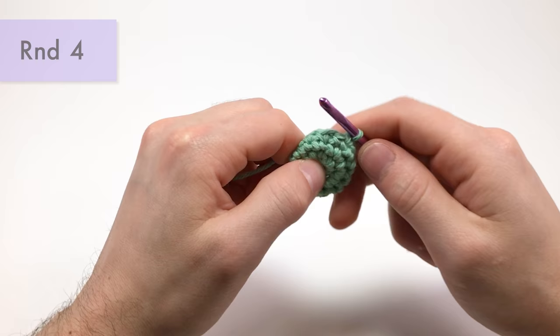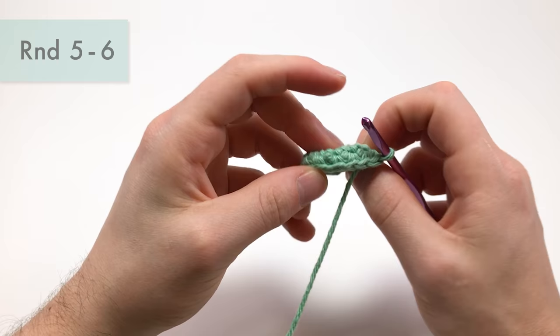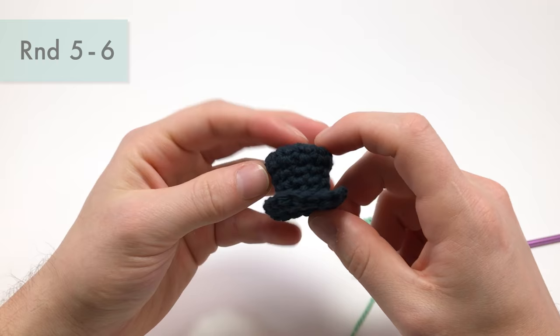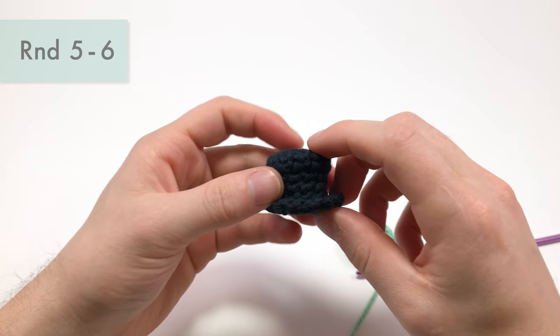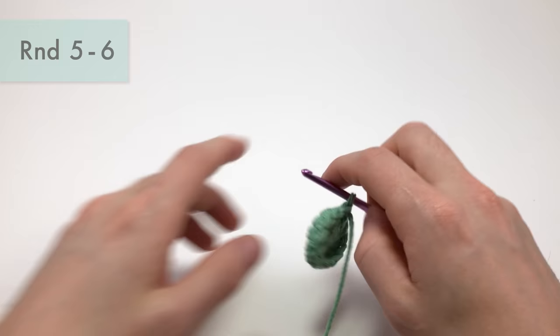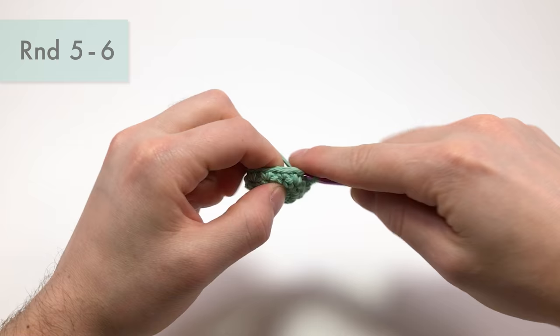I like to pull the bottom down a little bit. For the next rounds, if you're making a regular black top hat, it's going to be three rounds of single crochets. But we're going to make our Mad Hatter version a little bit longer and do some color changes. If you're making the black top hat for a snowman, do three rounds of single crochets. For our Mad Hatter, we're going to do two rounds of single crochets in the same color, and then do some fun color change work.